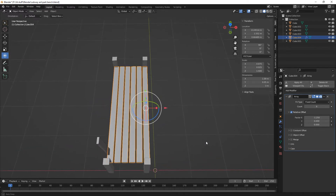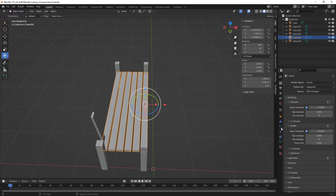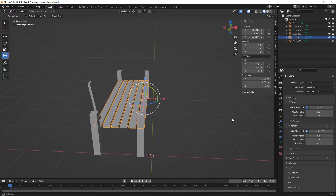I mean it does look a bit big actually. So if we just take that and go 0.05. Still quite — no, I'm cool with that.